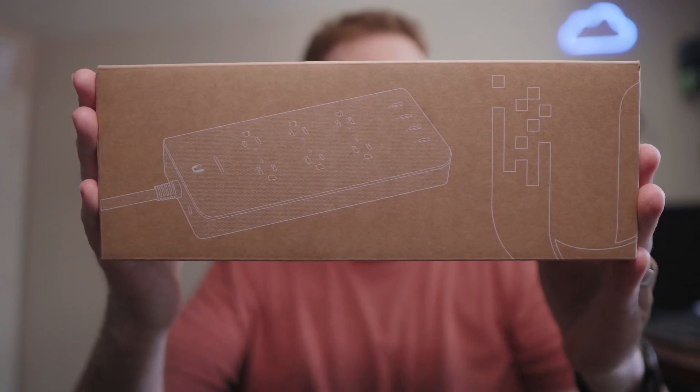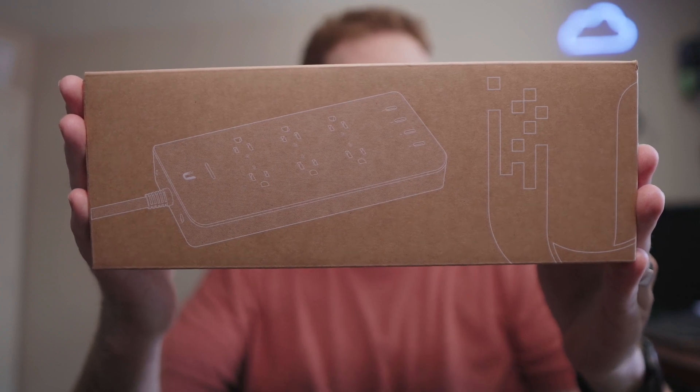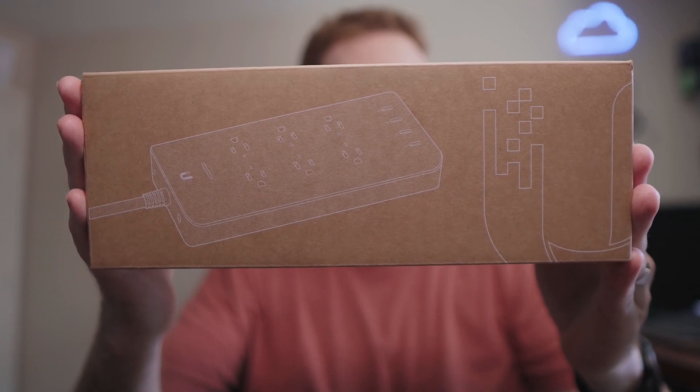If only there was a way to automatically reboot your modem or router with some kind of special surge protector — that would be awesome, wouldn't it? This is the UniFi Network Power Strip. It is a UniFi Smart Power Strip with six outlets, USB, and Wi-Fi. Let's crack it open.